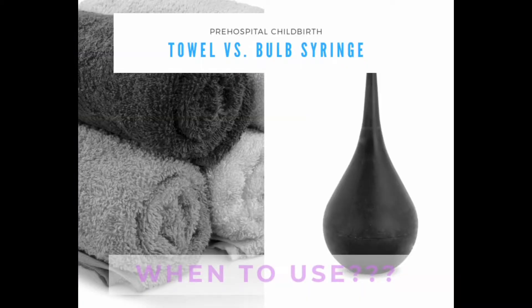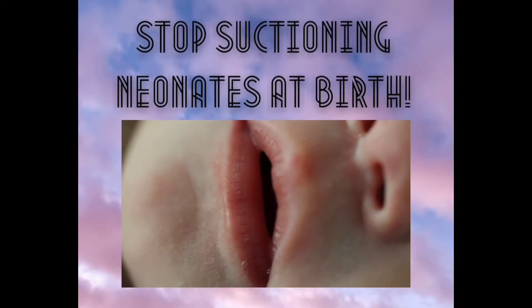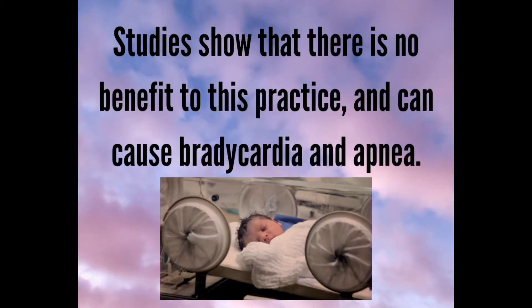Towel versus bulb syringe — when to use? Stop suctioning neonates at birth. Studies show that there is no benefit to this practice and it can cause bradycardia and apnea.